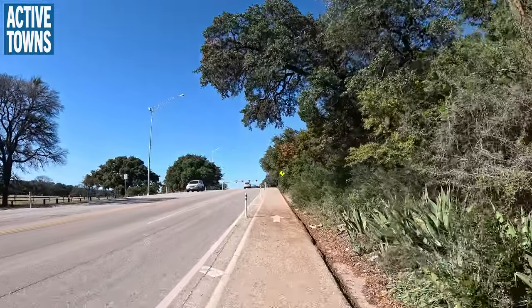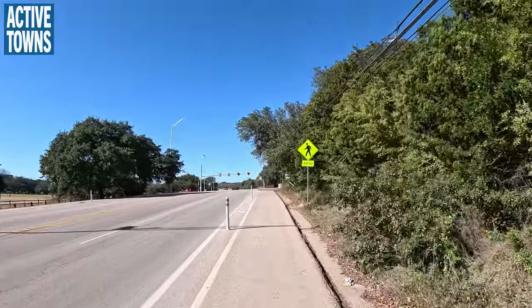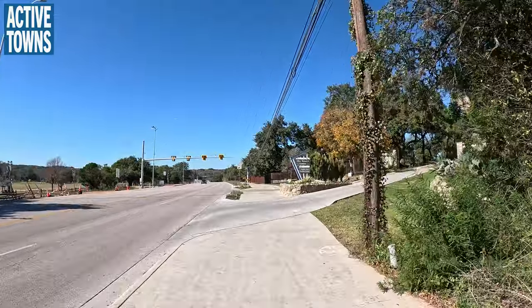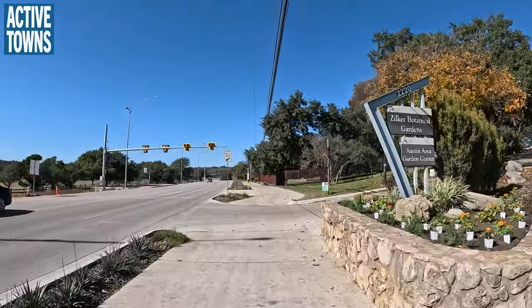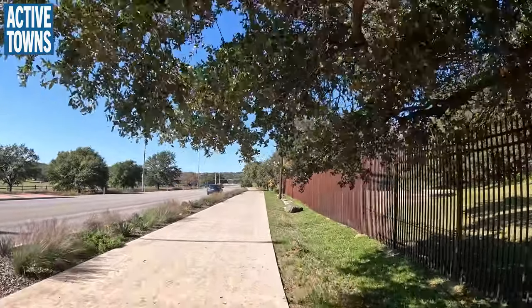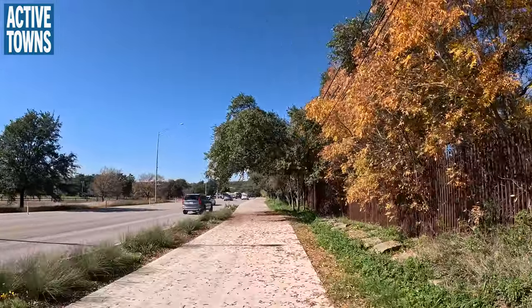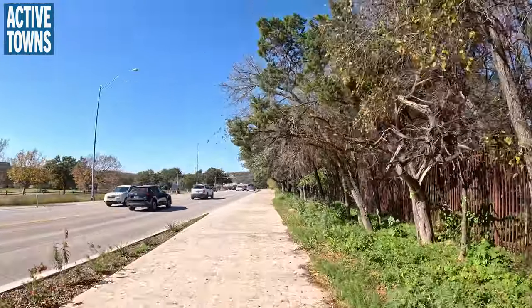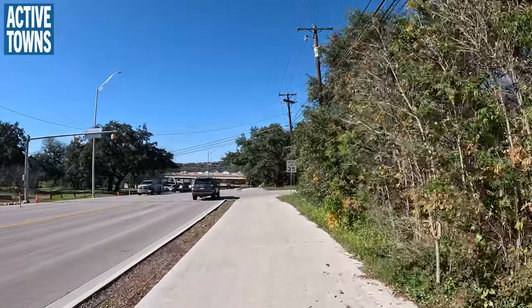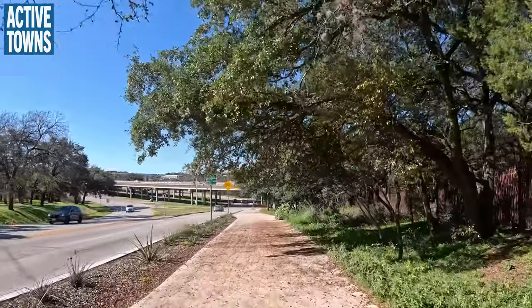This has been in for a while. Again, this is an example of getting the real estate preserved with the flex posts and then installing more enhanced, more robust protection in the future, which is what you see right here. We've got the entrance to the Zilker Botanical Gardens, and we now transition to a multi-use path — very wide, very generous — which then connects us to a whole network of pathways up ahead. And you can see the elevated highway there — that is the MoPac Highway, Loop One.